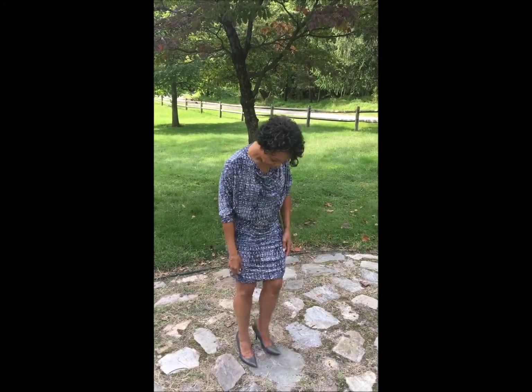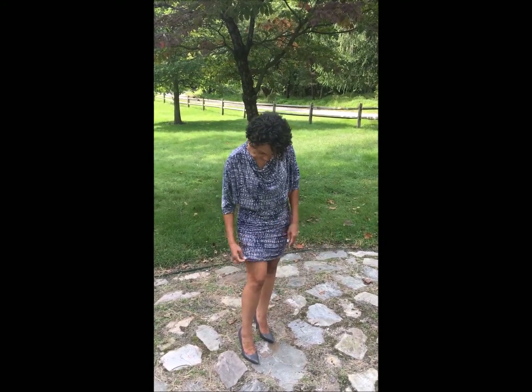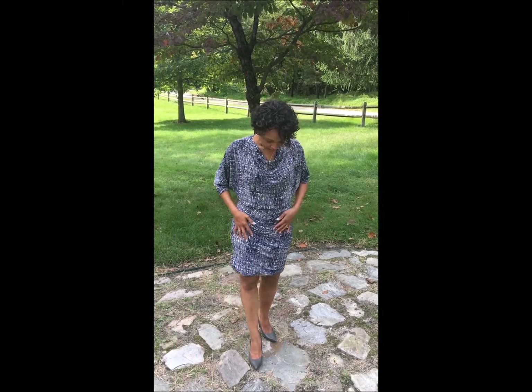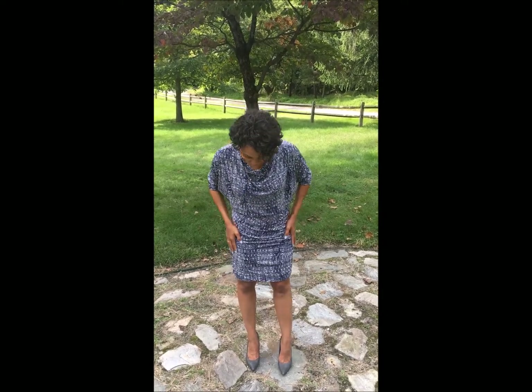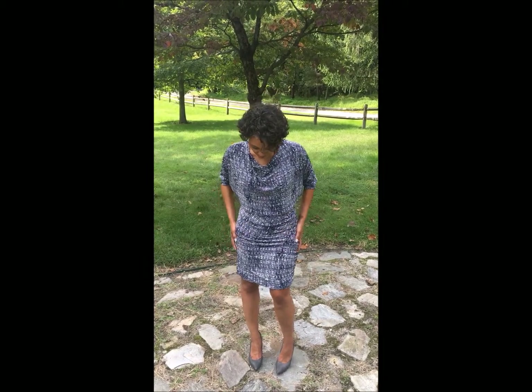I used trico to line the underlayer of the dress. I made a straight 12. My body measurements measure a 12 bodice out to a 14 in hip. I did a straight 12 with no other modifications, and I think it turned out fabulous. You should definitely try this dress.